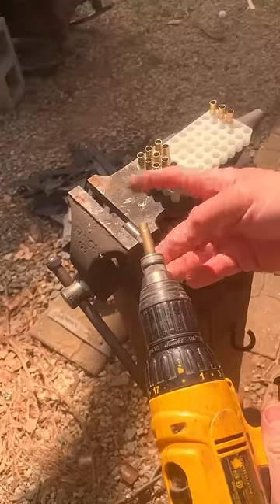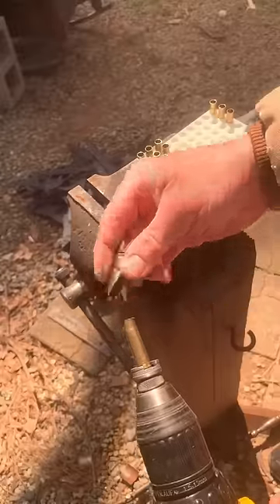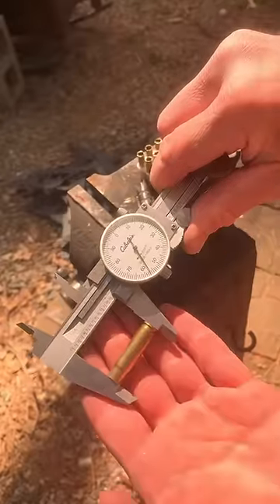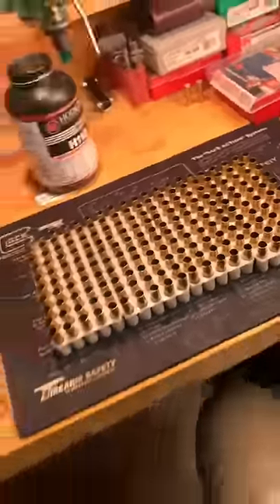To save your hands and speed things up, chuck it in a vice and the shell holder in a drill. Just go to your bottoms out, lightly chamfer deburr, and you're at a perfect 1.357 case length and ready to tumble your new 300 Blackout brass. See you next time.